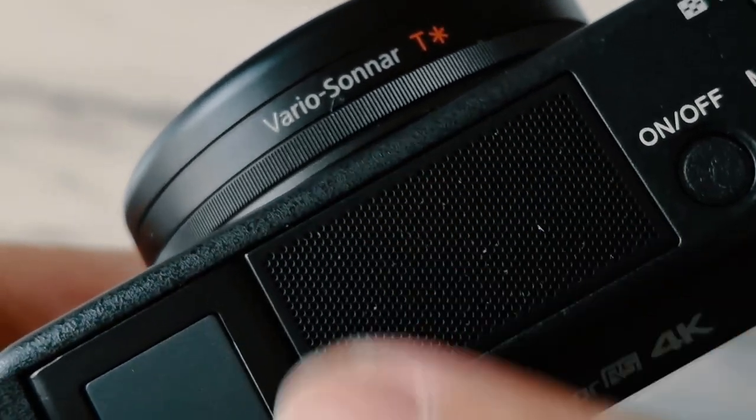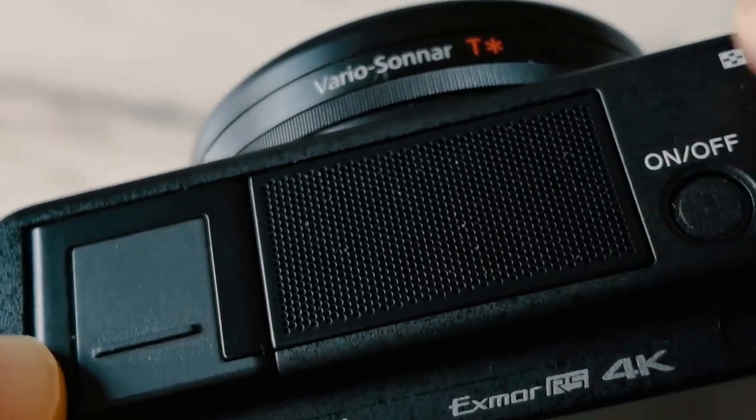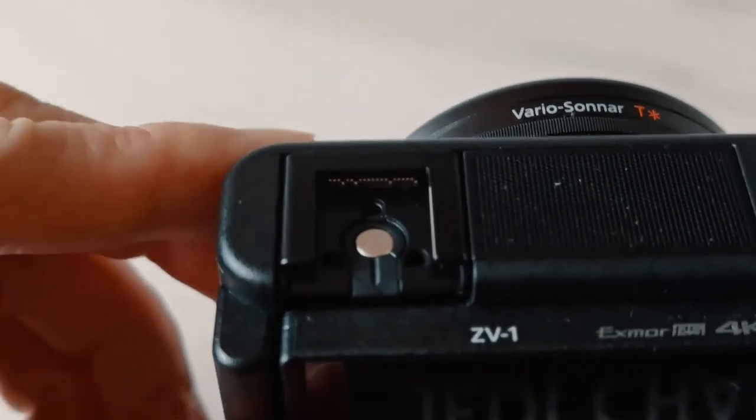The first thing I noticed taking this out of the box was this mesh design on top. I thought this was a pop-up lamp or flash or something, but no — it's a grill. It's actually the mic array. Sony built in a three-capsule high-resolution stereo mic array into this camera, which is a testament to their dedication to making this a video camera. One of the biggest things about a vlogging camera is good audio, and instead of just having a mic-in jack, they've actually built in a pretty good mic as well. There's also a hot shoe where the EVF was on the RX100, so you can have attachments.